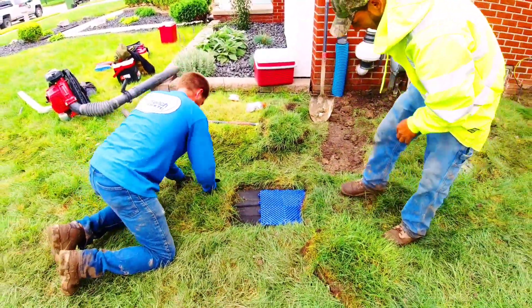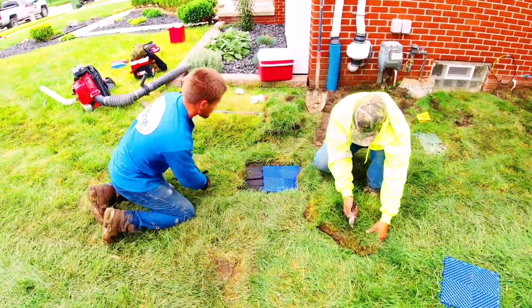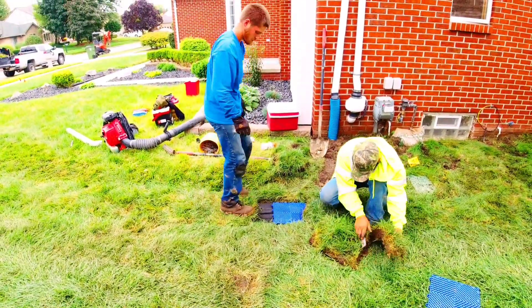Now, when the French drain is brand new, it won't drain its best because you cut off the roots of the sod, and then you laid it back over the fabric.